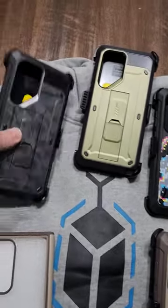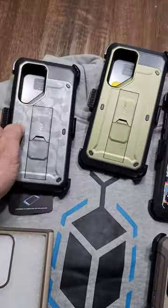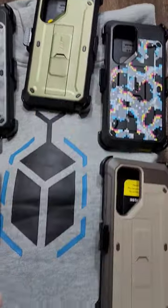These cases are durable. They have a built-in kickstand. They also then have a really nice polycarbonate shell. A lot of different colors to choose from.